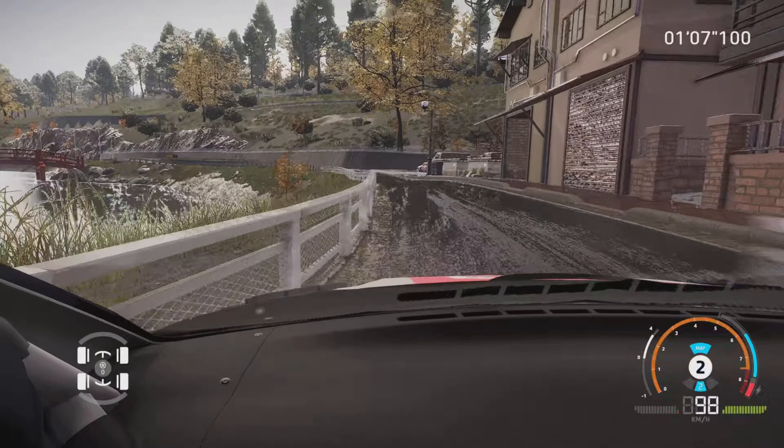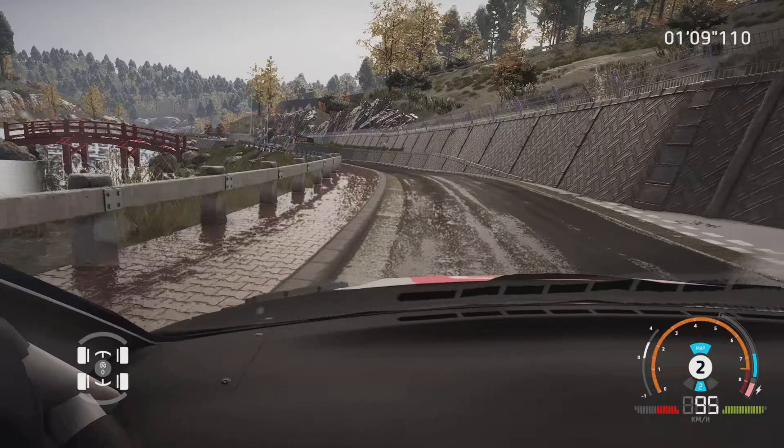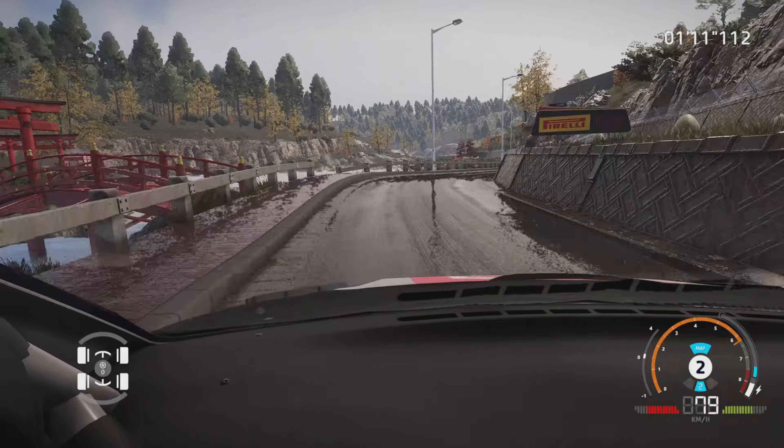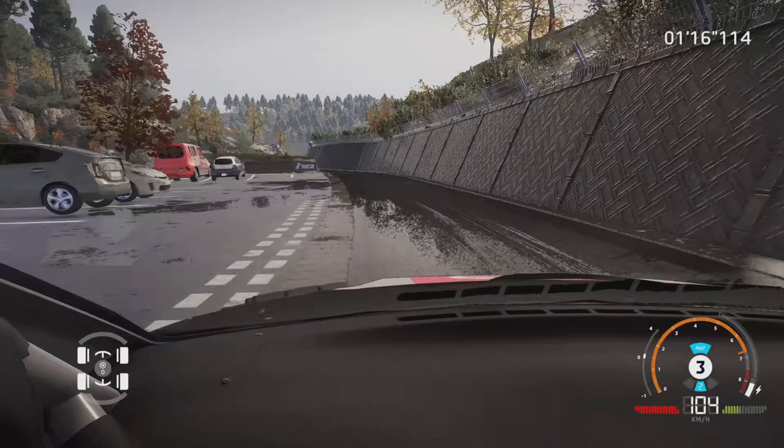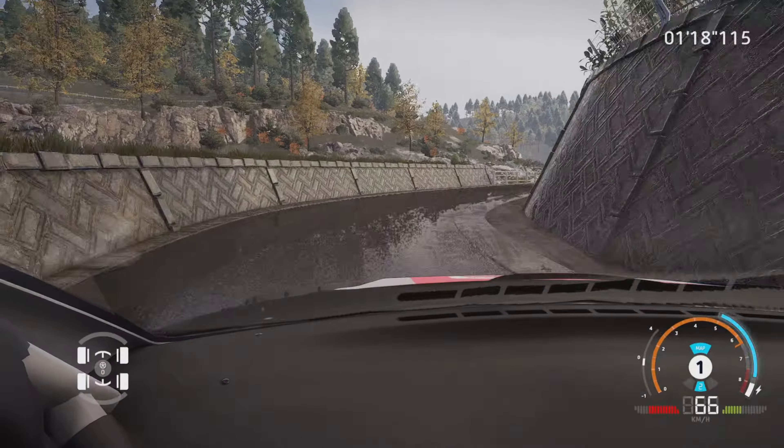Et gauche 4, étroit dans droite 3, tenir 80 m. Gauche à fond, étroit 60 m. Attention, gauche 3, court, tenir, dans droite 3, court, tenir 60 m.